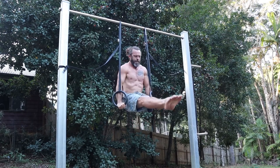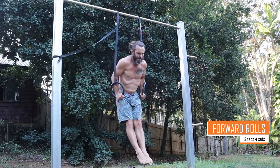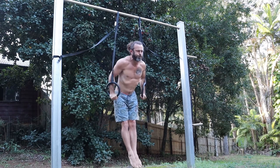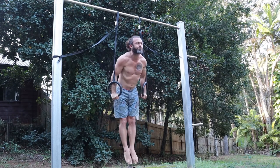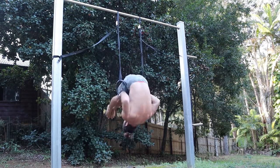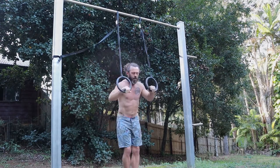These are forward rolls. You need the false grip to do these, which I'll explain in a moment. I'm doing sets of three rolls. You can also use a band between the rings for support to do these, which is great.